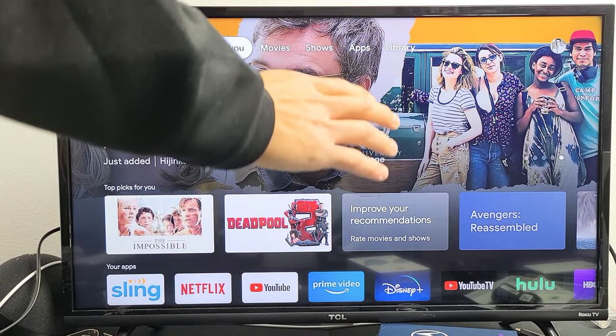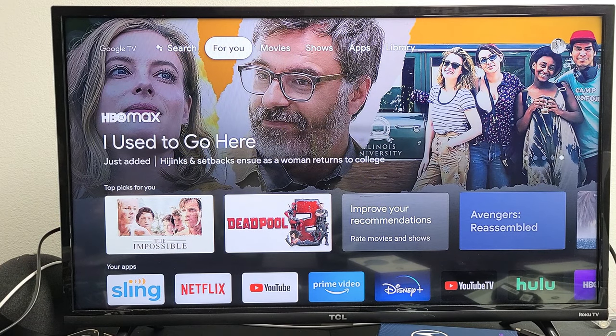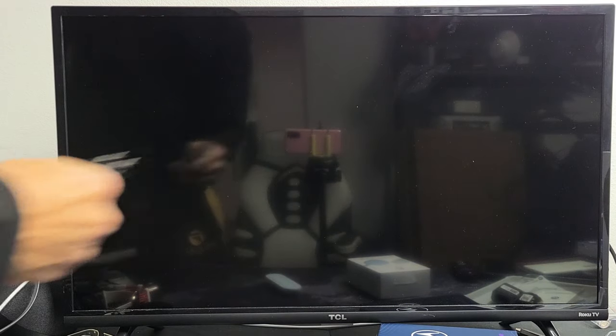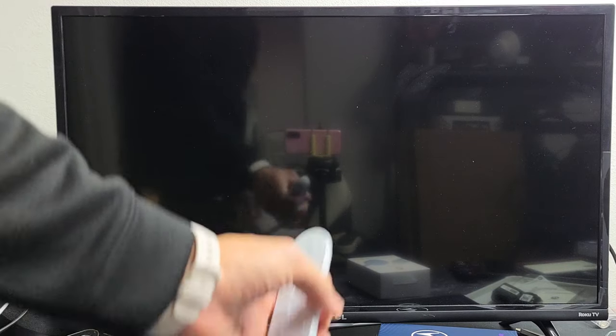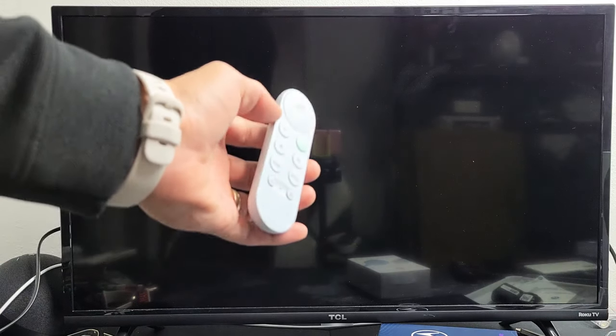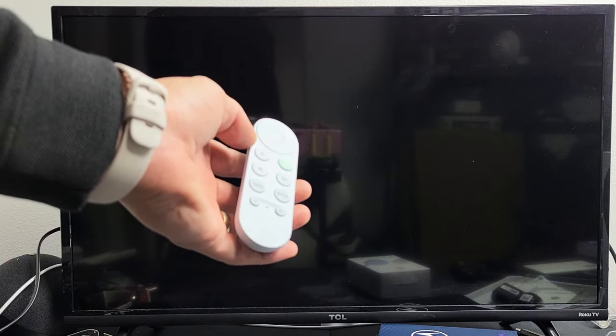Next thing is go ahead and turn your TV on. Now what I want you to do is go ahead and pull the power plug while the TV is on. Go ahead and just pull the plug out. Wait 30 seconds, then go ahead and plug it back in. Turn your TV on, start up your Google TV, and see if your remote is working properly. If it's still not working, we're going to go to the next solution.